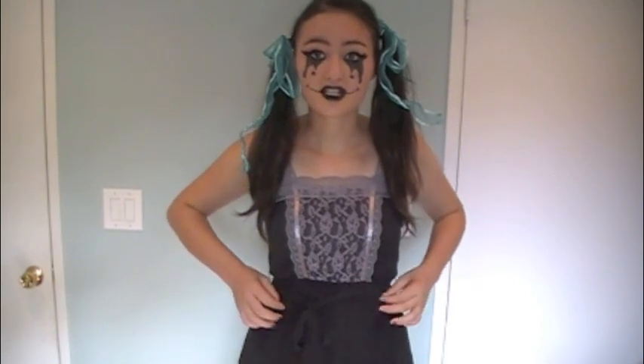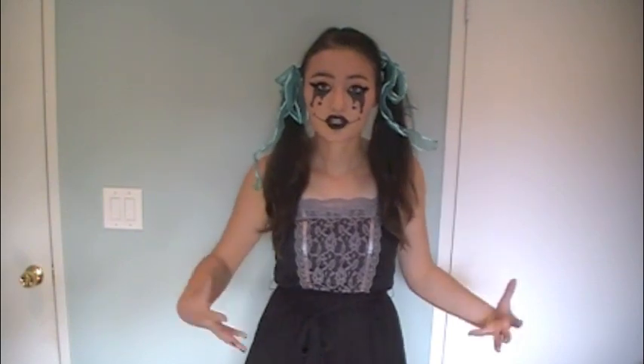The ribbon I already had — you could just go buy some ribbon. The dress was purchased at Target and it was about $10 to $15. It wasn't really pricey, but it's very cute and just perfect for this whole look.